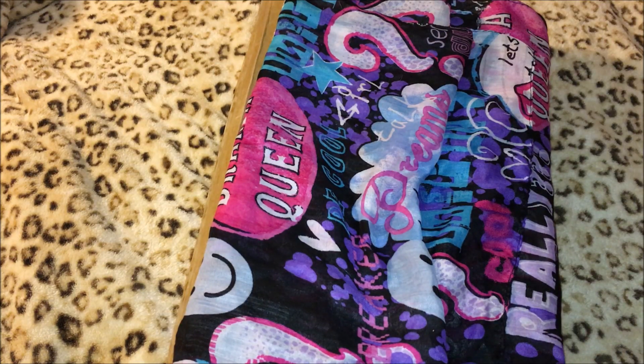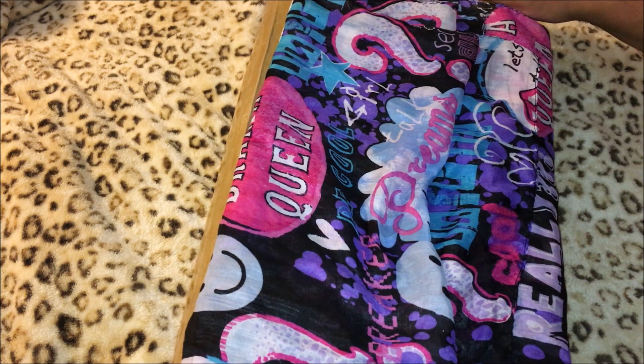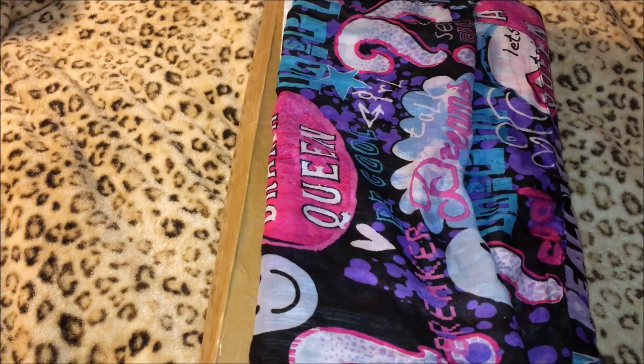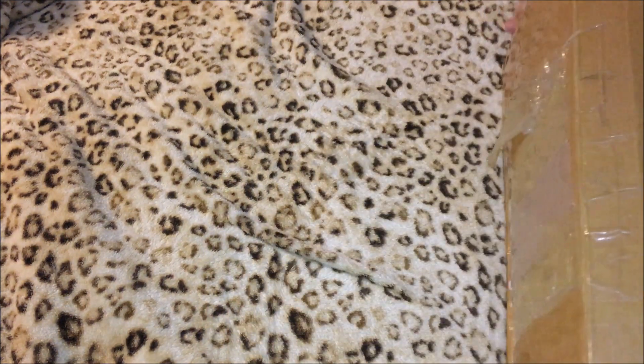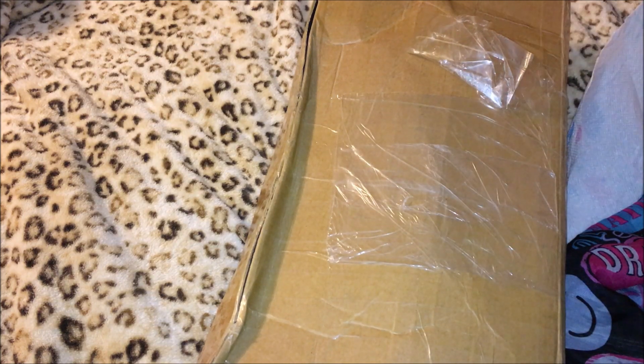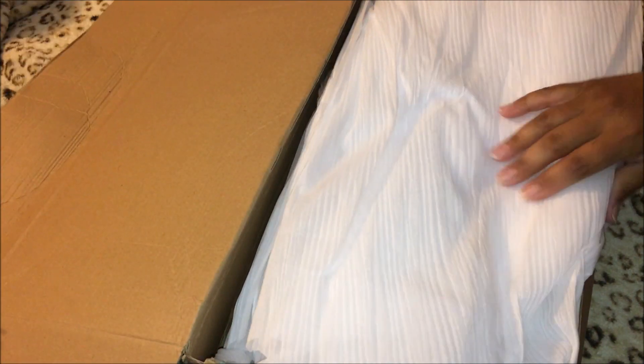Hello everyone and welcome back to Peony and Cupcake Corner. This is Ruby, a silicone doll that I ordered. Let's open this doll — it came extremely well packaged, look at all this tape, the whole box is taped. Let's just speed up the video — I went and opened it.